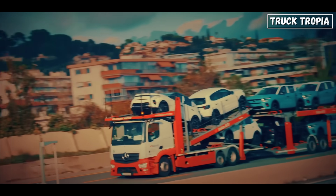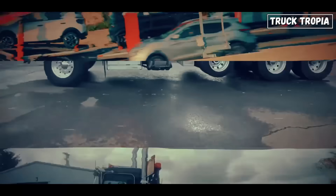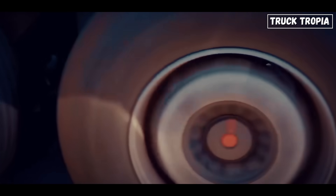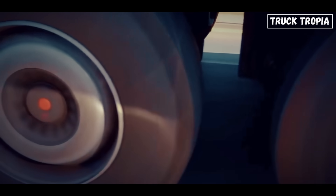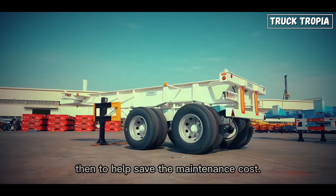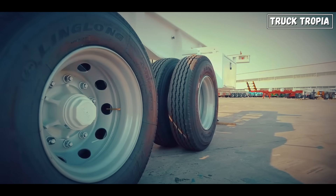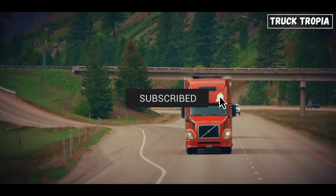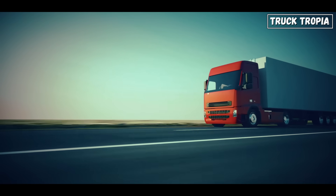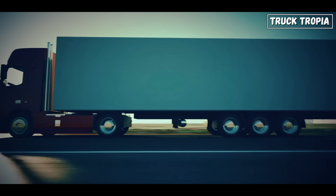So, next time you see a big Volvo or Scania rolling down the highway with one axle floating in the air, you'll know the secret. It's not broken — it's actually a genius design that makes trucks more efficient, flexible, and city-friendly. From saving fuel to keeping within Europe's strict laws, the bogey axle layout shows just how much thought goes into every nut and bolt of a modern semi. If you enjoyed learning about this clever trucking trick, hit that like button, share this video with your fellow truck enthusiasts, and let me know in the comments: which axle setup do you think is the most clever — tag axle, twin steer, or the classic 6x4?